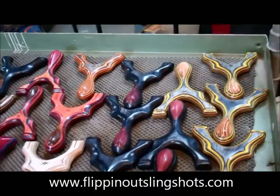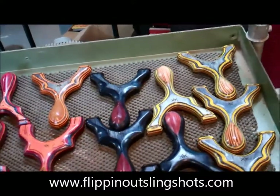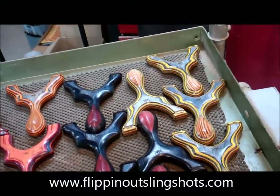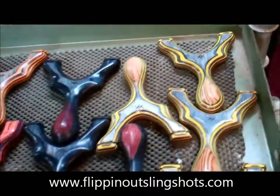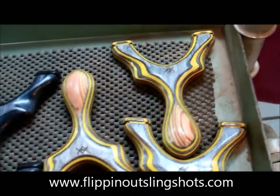Hi there, it's Nathan at Flippin' Out Slingshots. I wanted to show you some slingshots I just finished up today. Some of these slingshots and colors are going to become a standard color in my line. Over here we've got some Omegas — all of these are heading down to Australia.